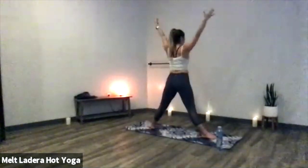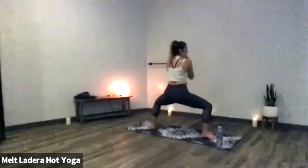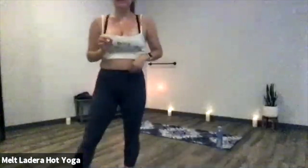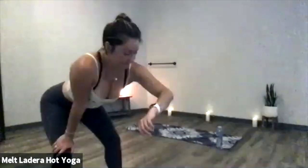Inhale, rise to star — toes face out, heels face in. Exhale, horse pose — sit nice and low, tiny pulses up and down. Every time you pulse, go a little bit lower. Find that external rotation — thighs lift up and rotate back, weight on the outside edges of your feet. Pull your heart space forward, maybe release your tongue from the roof of your mouth, sit a little bit lower. Final four, three, two, one.